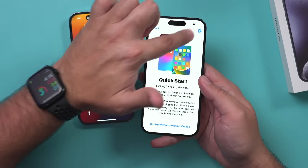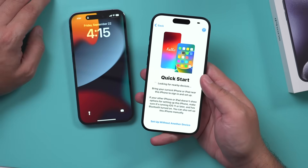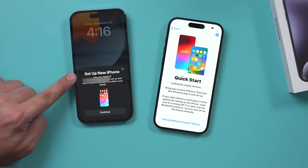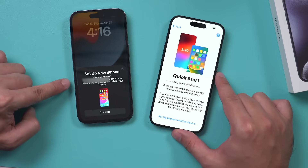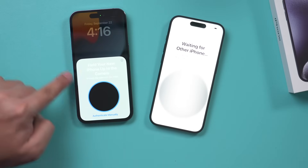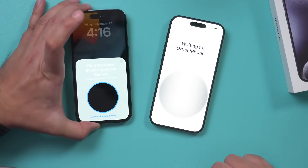On your new iPhone you don't have to do anything — the necessary things are already on. With the old iPhone nearby, you should see a pop-up. If you don't see a pop-up like this, just lock it and unlock it. As soon as they're next to each other, you should see this pop-up — press Continue. Then it's going to say pick up this old phone and scan the new code appearing in the middle of the page.